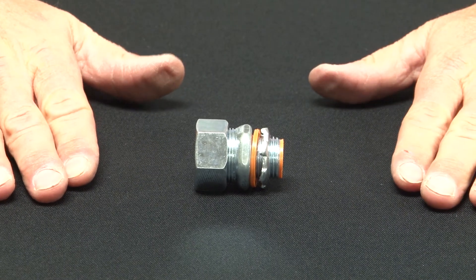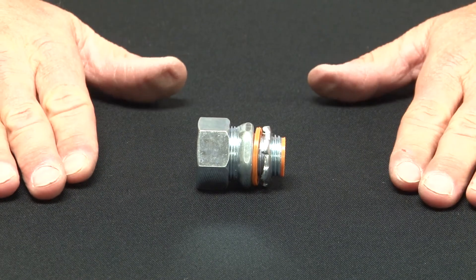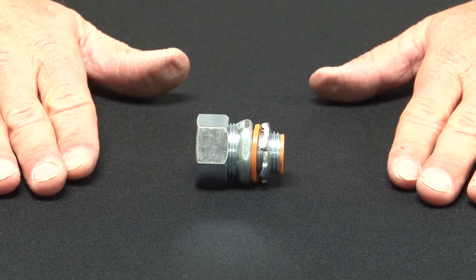Garvin Industries all steel liquid tight connectors come in half inch to six inch sizes and are used when you need a watertight seal in outdoor and industrial applications where liquid tight conduit is being used.